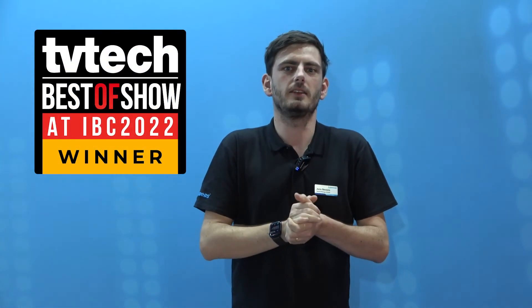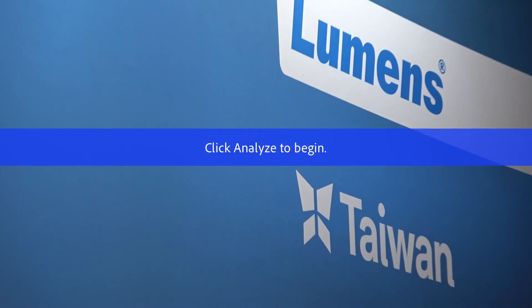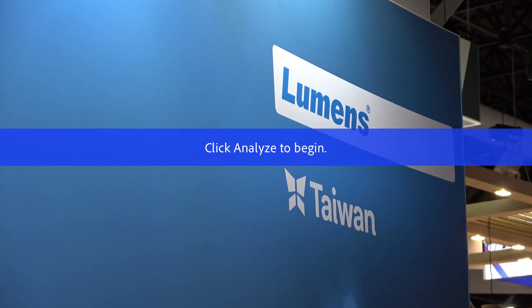We are here at the IBC show and we are proud to announce that we also won the TV Tech best of show award in 2022. If you want more information about this camera, please visit our website at www.mylumens.com. Thank you very much, see you soon!